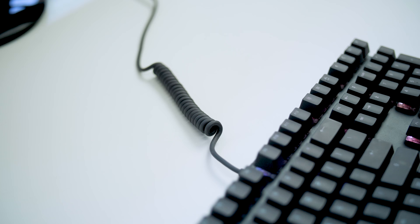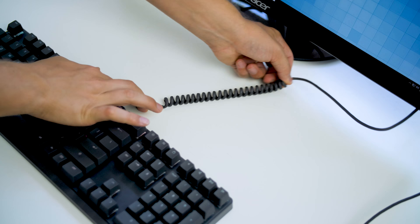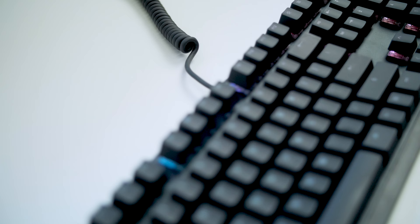The cable exiting the keyboard has a bit of coil. Not exactly sure why that is. Design-wise it looks kind of cool, but functionally it doesn't really work, because the coil is very tight. If you have to stretch it, you have to somewhat lock the cable somewhere in order to achieve the stretch — otherwise it's kind of pointless.